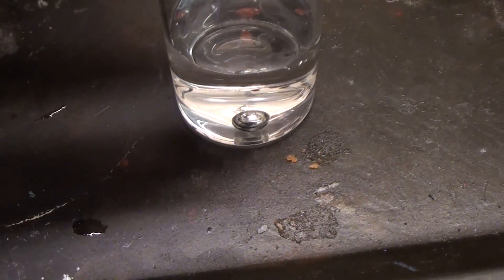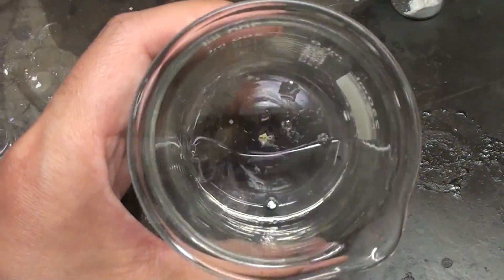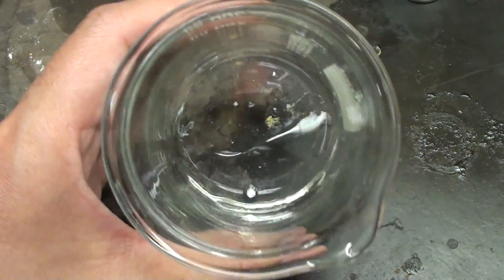Let me show you. Here it is immersed in hydrochloric acid. As you can see, the acid has no effect on it. Now I've got it in some nitric acid — still totally unscathed. It also has no reaction to sulfuric acid.